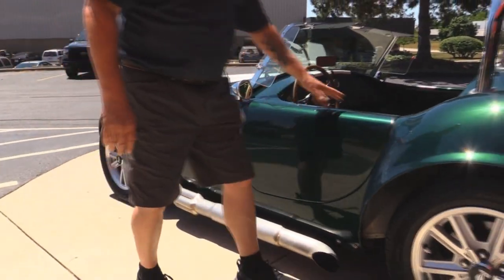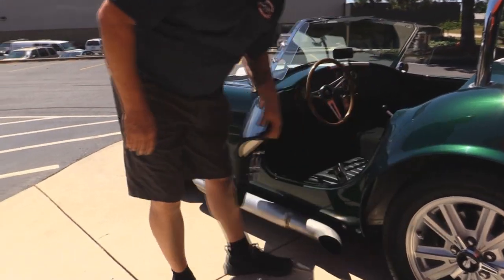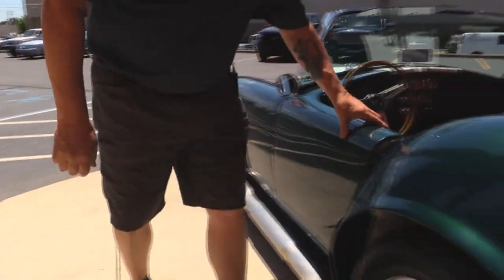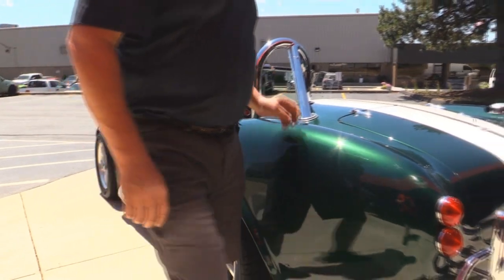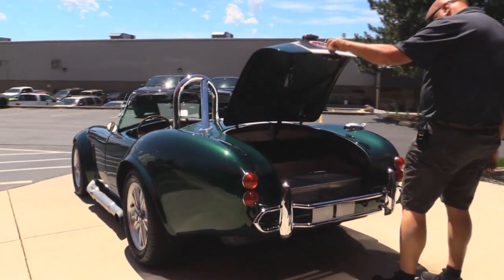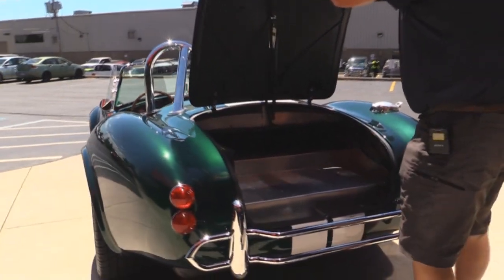We've got the GT40 style wheels. The doors operate nice — everything's nice and clean and well done. We've got a chrome roll bar and a chrome bumper on the back. Inside the trunk all the tin work looks good.